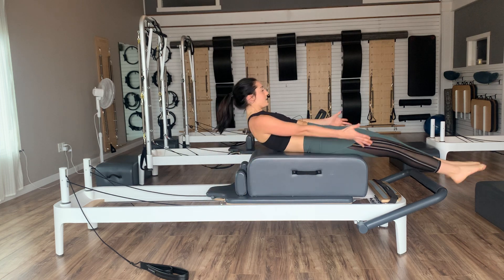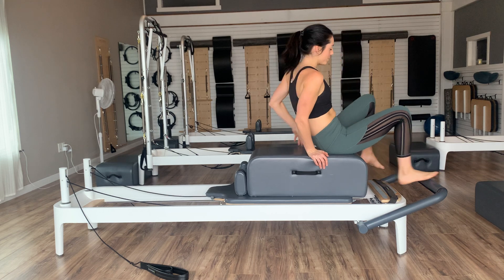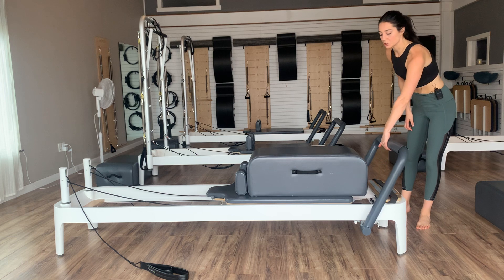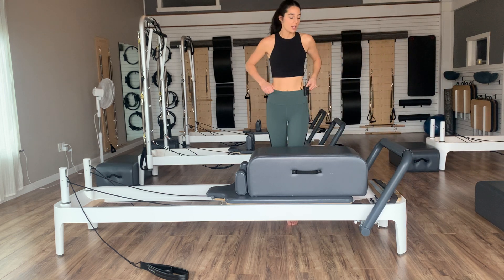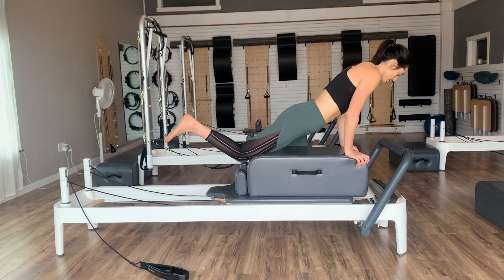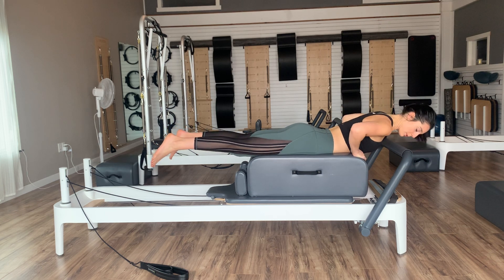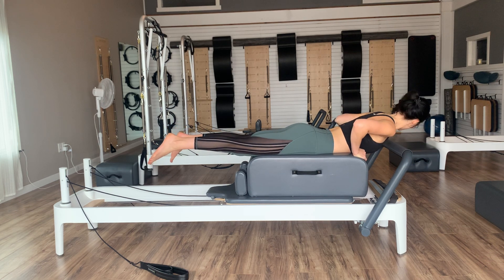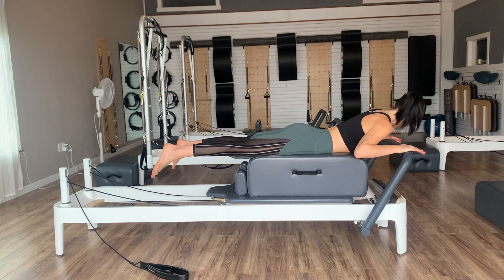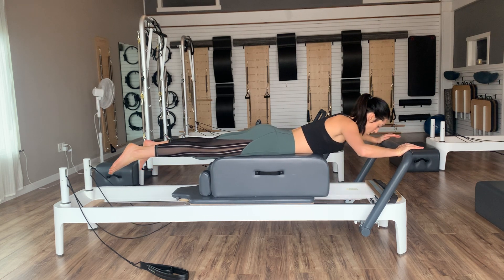Lower — inhale at the top, then exhale, go back down. Drop your straps, then either sit yourselves up or come up into an unweighted teaser. Nod the chin to chest, lift, set the feet down, and step off the boxes. We'll keep everything as is — just bump the foot bars up to the starting position and lie ourselves down onto our stomachs on the boxes, facing the foot bars.